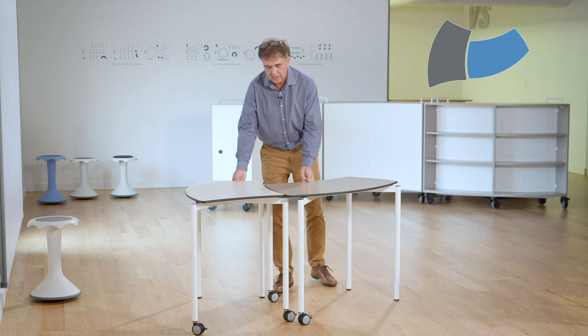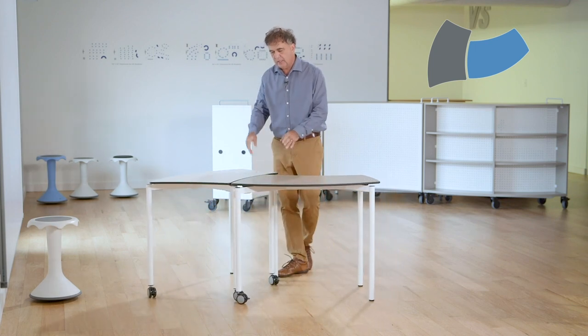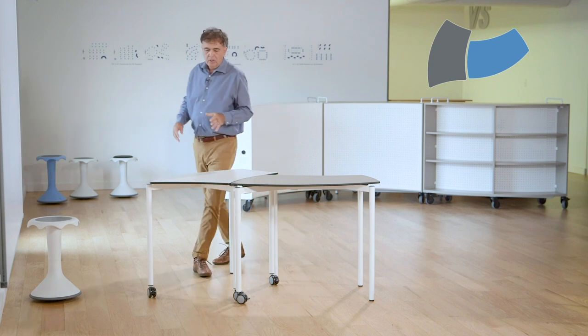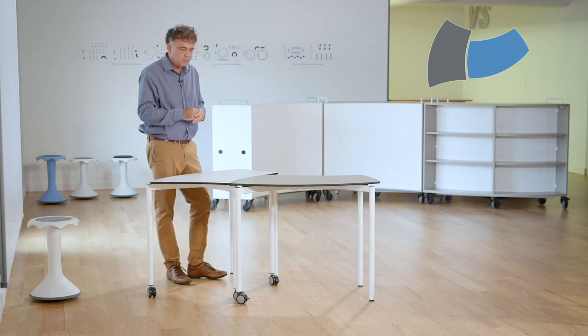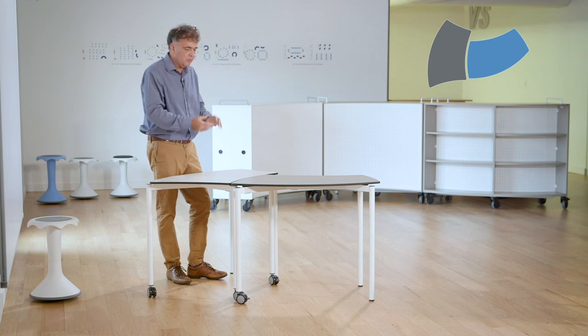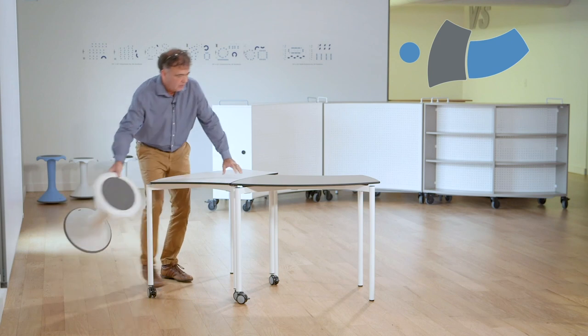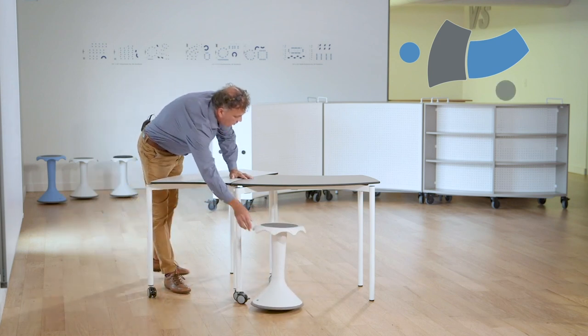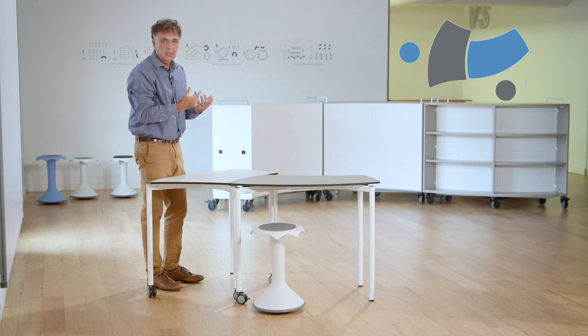This pairing is a very simple pairing. I would call it the L, being the shape that it would create — the L — and the opportunity for students using one table space to share collaboratively in groups. For example, if I was sitting here and another student was sitting here, we could easily and quickly share our resources back and forth without having to get up or go across.